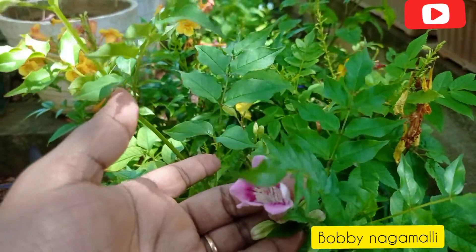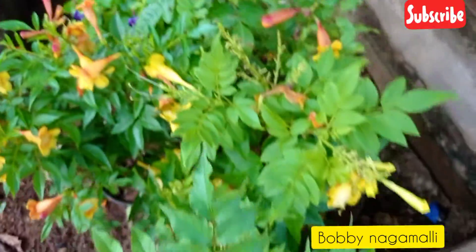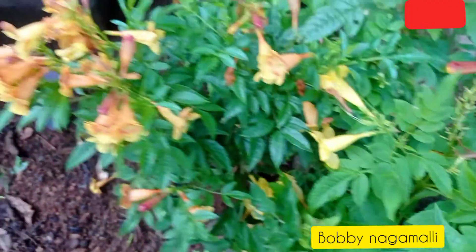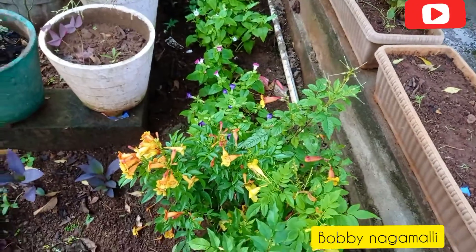This is a pink one, and then you will have a pink one. You will see the yellow one. This looks more thick, so it will be white. This one is a double color, so you will have a lot of color.